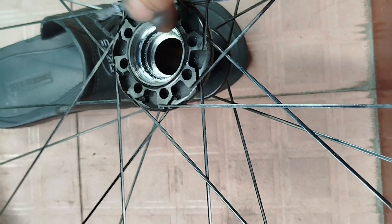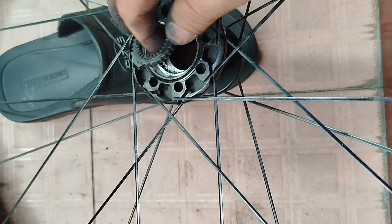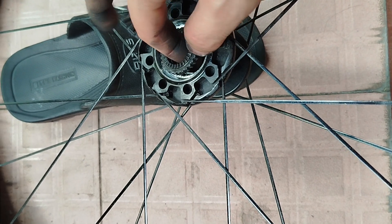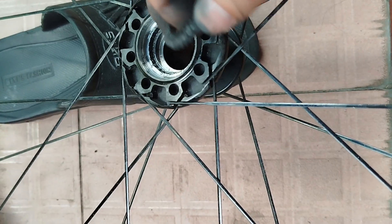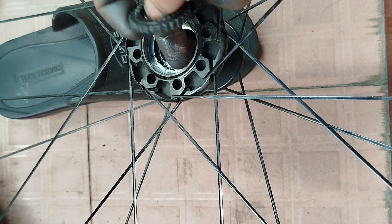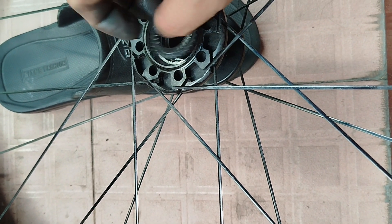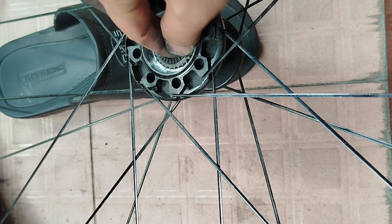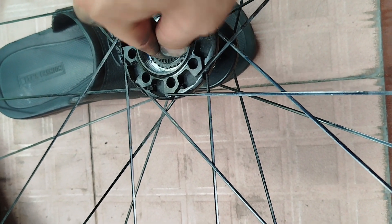There is no way I can take it out, so I need to use the press-out bearing tool to press it out. You can see this ratchet just hit all the teeth on the body of the hook, and now it's broken.